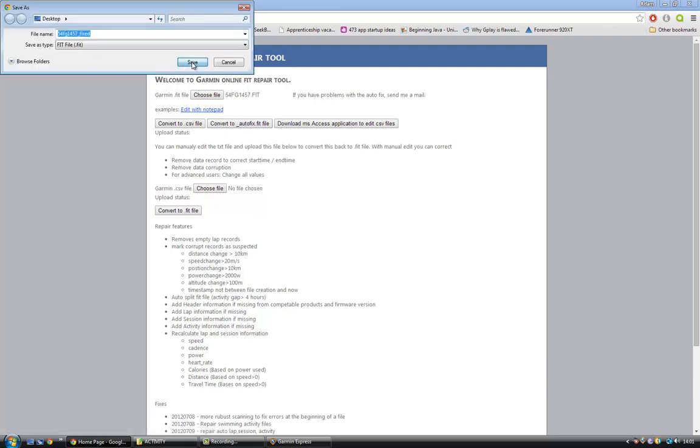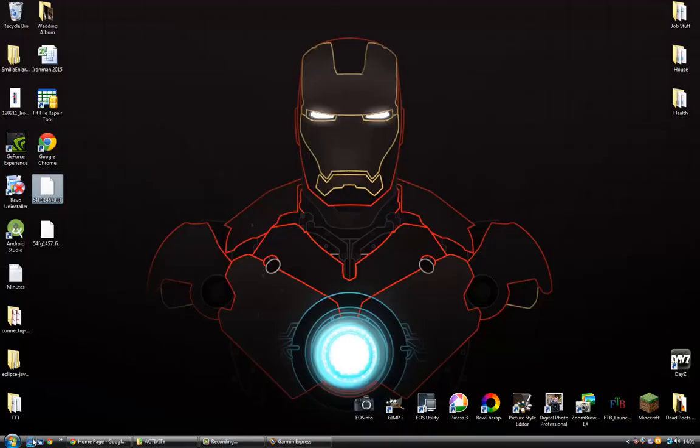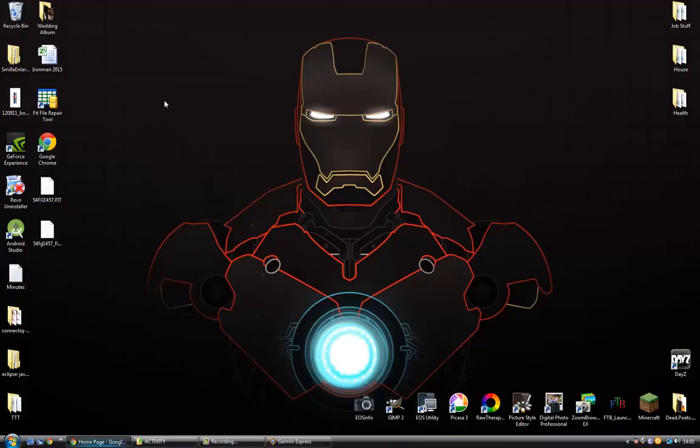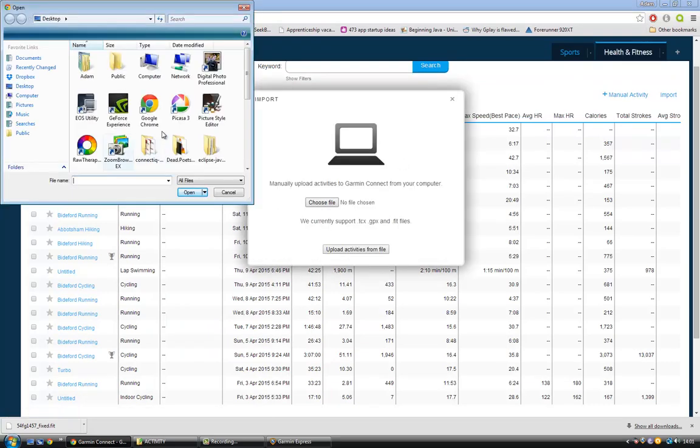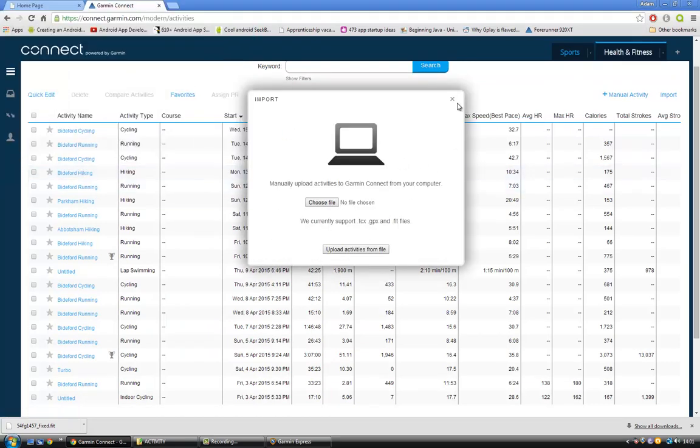Click 'Convert to autofix .fit file' and click that. It will fix the file for you and you can download it — mine just downloaded to my desktop. Then go on Garmin Connect, go to Activities, and click Import. Choose the fixed file and import it and you'll be good to go.